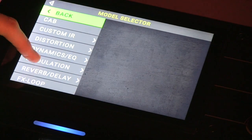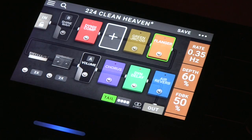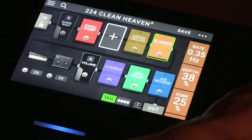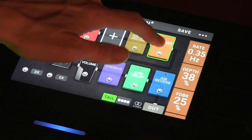Say you wanted to add some other type of modulation, like a flanger. Let's just take a default mono. And now maybe we want to change the depth a little bit, dial back the feedback a little bit.